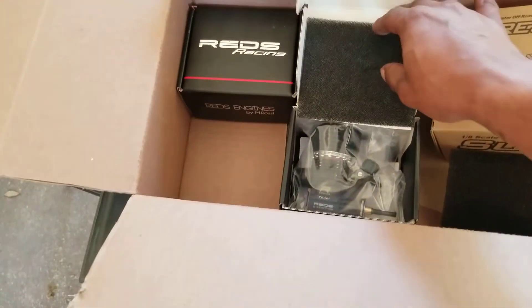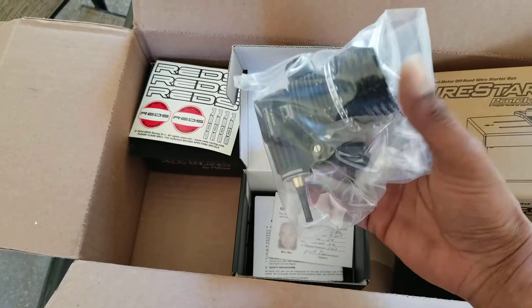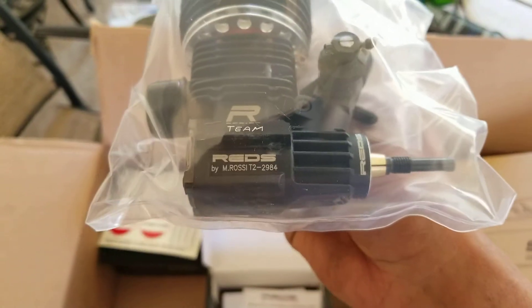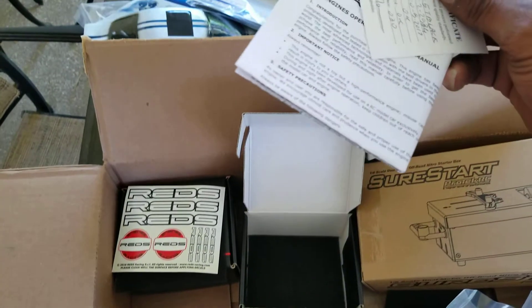I'm going to open that engine now and the stickers in there — it's the WR5, people. DLC coated — you see that? That's DLC coated, with the black diamond back, ceramic bearings, Swiss made. That's going to be the race engine for that Team Durango buggy, but that R5R is going to be a backup. And Mario — you know he sends you all the little stuff that comes with it — there's his little signature.